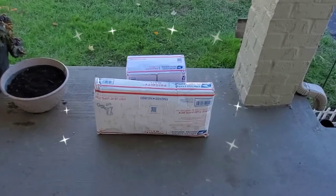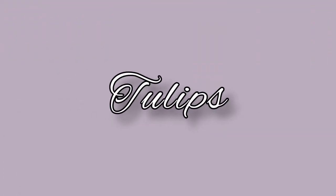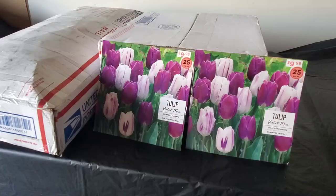My tulips just arrived! Before I open these boxes, I want to go over the 2 varieties I got from my local big box store. I picked up bags of violet mix tulips — a gorgeous purple and white, purple-striped variety I've never grown before. I absolutely loved the purple tulips I grew last year.